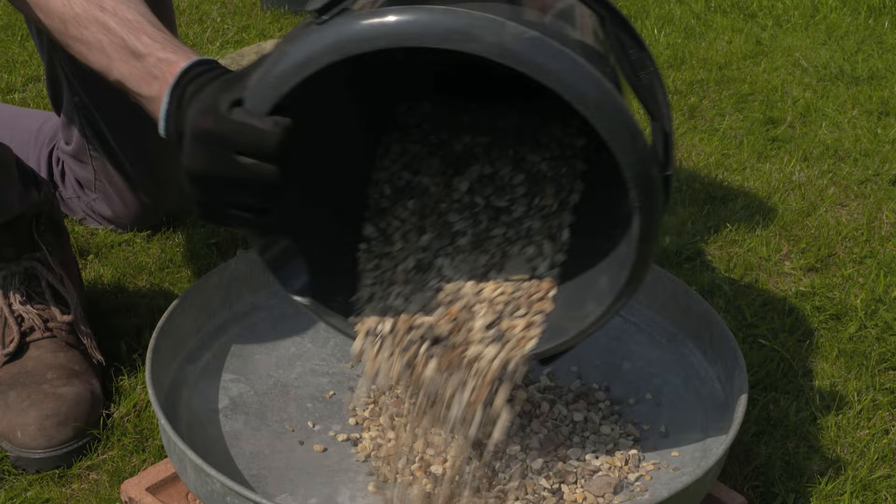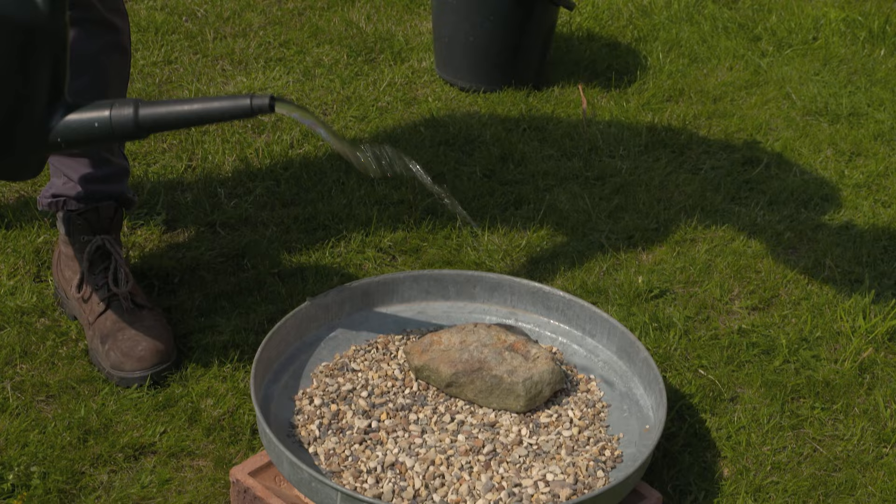You can add pebbles to the bottom to make a non-slip floor. Put a rock or two in the saucer too for birds to perch on. Then just add water.